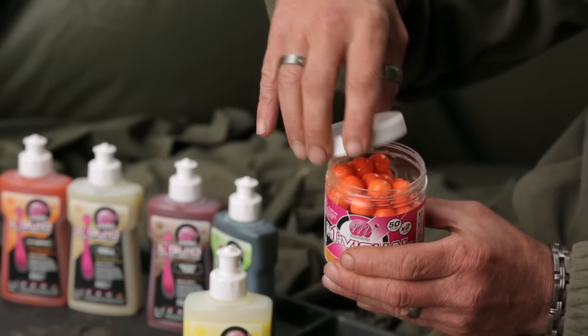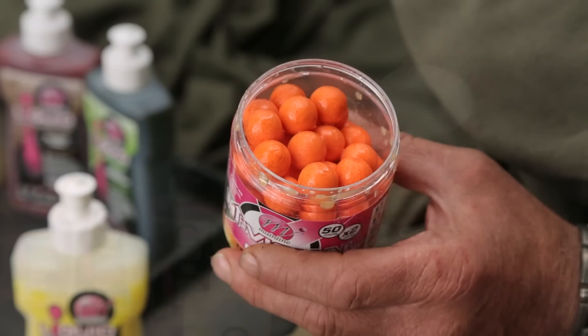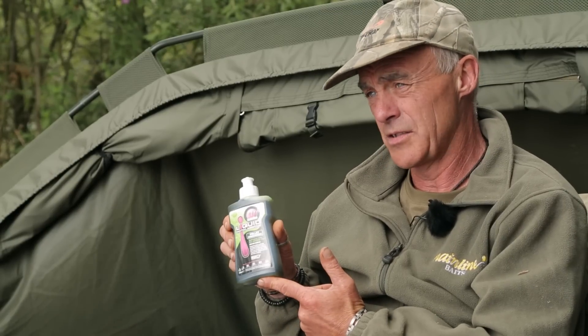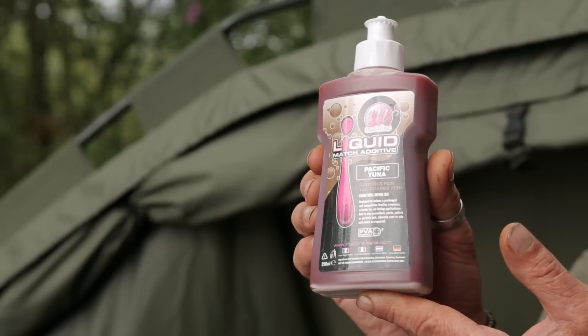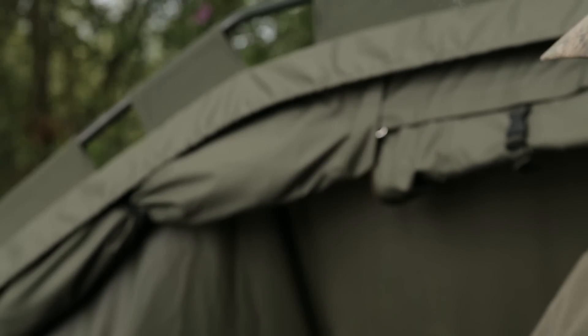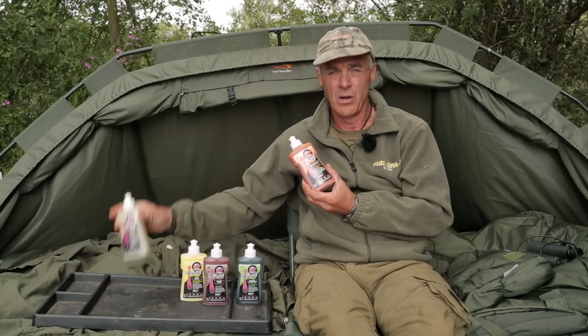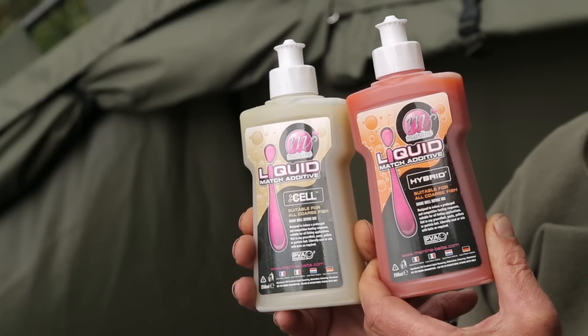So it's just for an extra boost really. There are five in the range — they're a new item. There's the pellet enhancer, Pacific Tuna, tutti frutti, and the last two are the Cell and the Hybrid, which match up with the freezer bait boilie range.